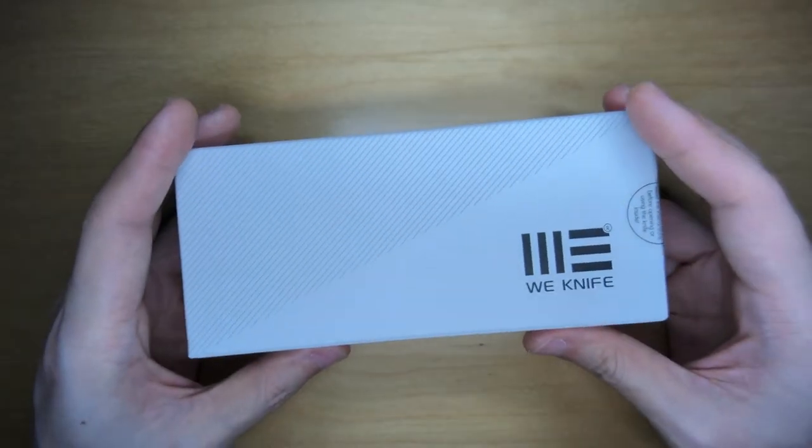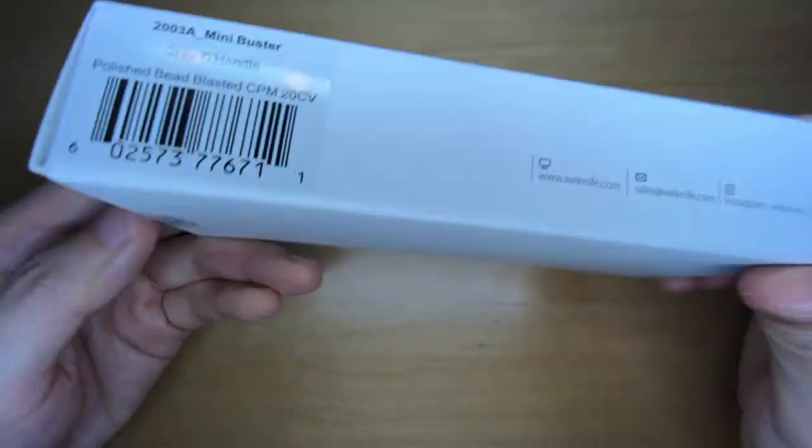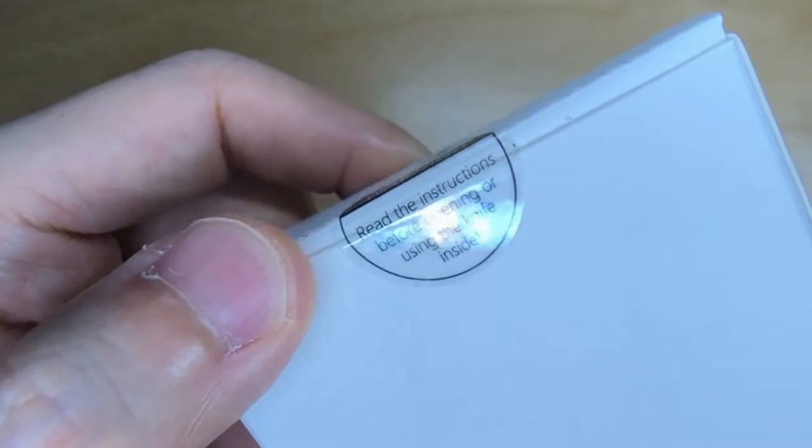And of course, there's the very cool looking Buster design in a smaller version, because the Buster was actually quite large. Enough rambling — let's check out what the packaging is like. It's a We Knife box, sealed on both sides, and it says to read the instructions before opening or using the knife inside.